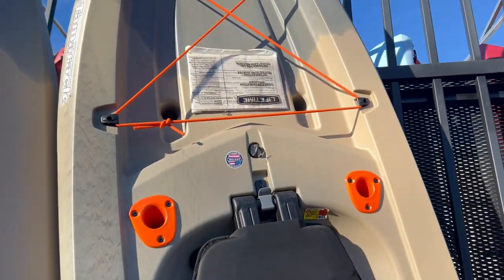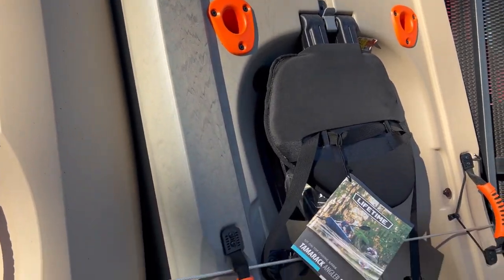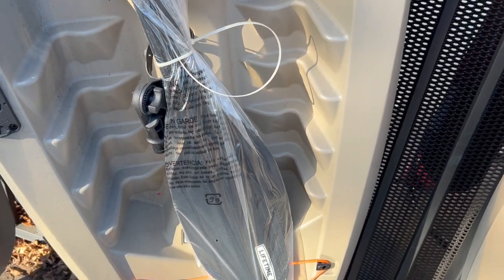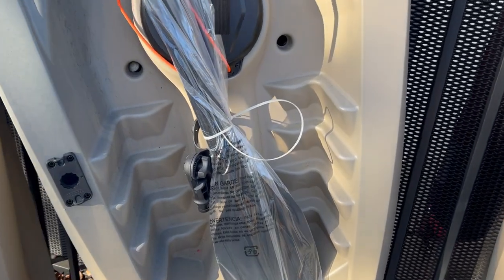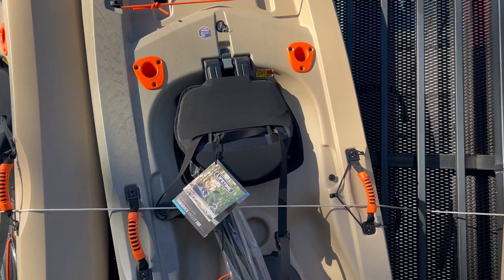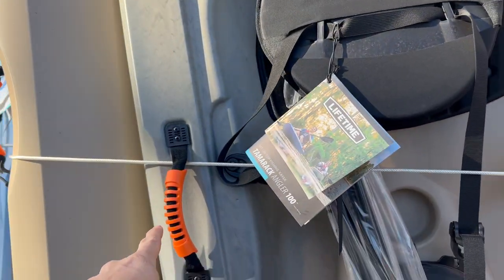I really like this hull — you can check out the channel where I review this on the water. They give it some cool little highlights with the orange that I really like. Pretty full featured. The paddle is kind of a throwaway paddle but it'll get you down the river. I definitely recommend upgrading to something like an Aquabound Stingray fiberglass — a 230 centimeter paddle would be a nice match. They've got a paddle park right here, and handles on both sides which are nice.